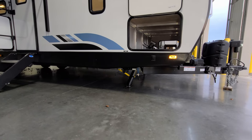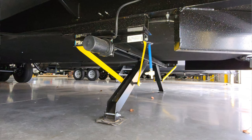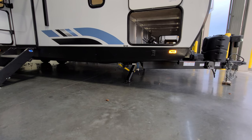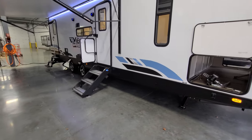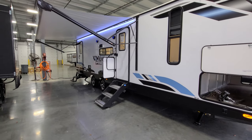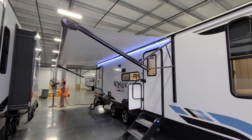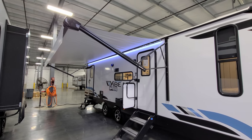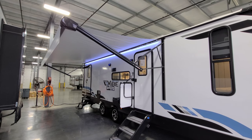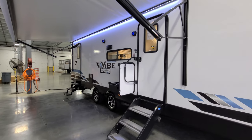Down below you can see the power stabilizer jacks and a low-point fresh water tank drain right here — if you're done using the unit and have water in the tank, that's where you drain it out. The unit comes standard with an enclosed underbelly. There's a power awning with an LED light strip, adjustable arms for tilting and water runoff, and a manual override in the front arm head if you need to crank it in by hand.